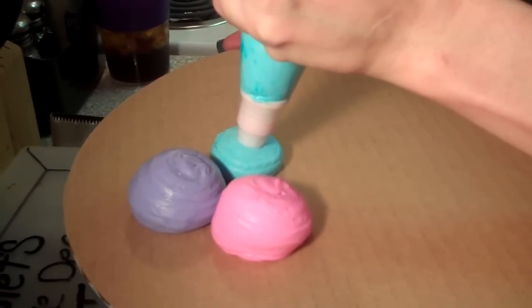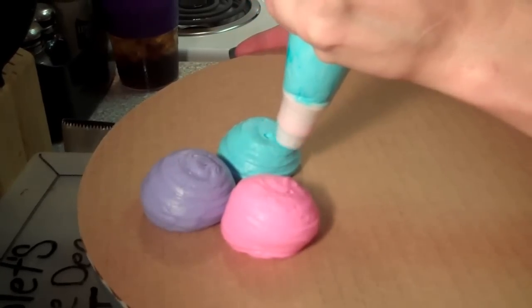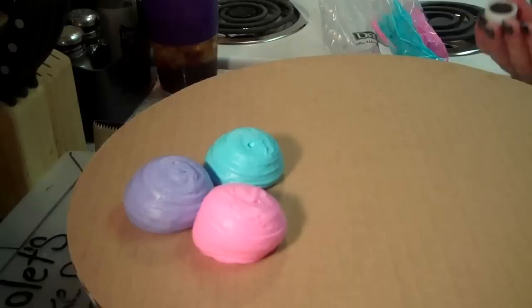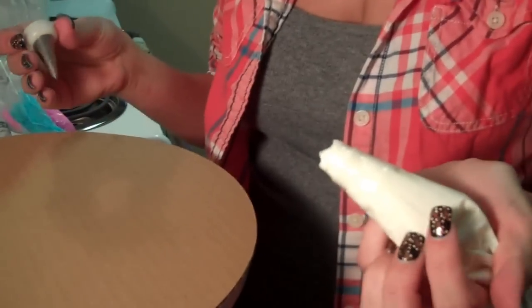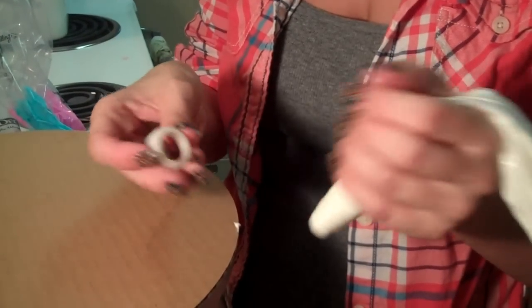Don't worry about the air — you're going to have air in your bag no matter what, just go with it. Next we're going to make our strings. You're going to want to take a neutral or whatever color you want your strings to be, and then you're going to use a number five round tip.